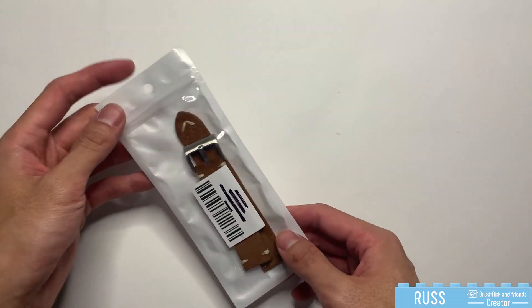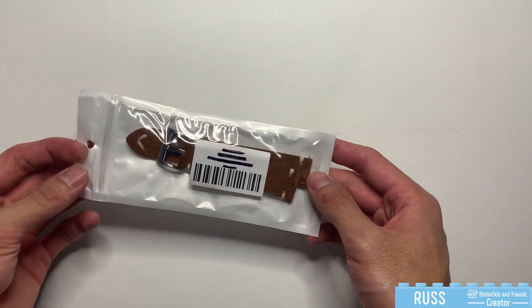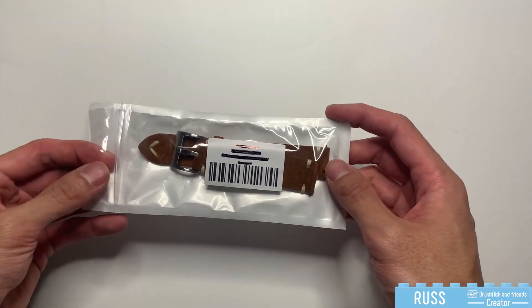Hey there, Ross from Breakneck and Friends here. Today we're going to take a quick look at this 20mm vintage watch strap.